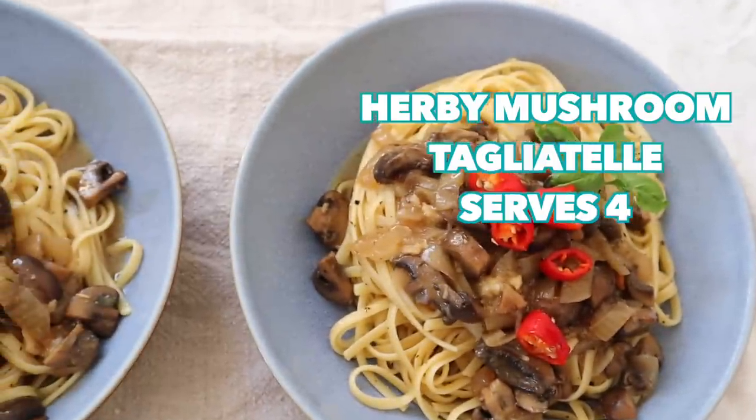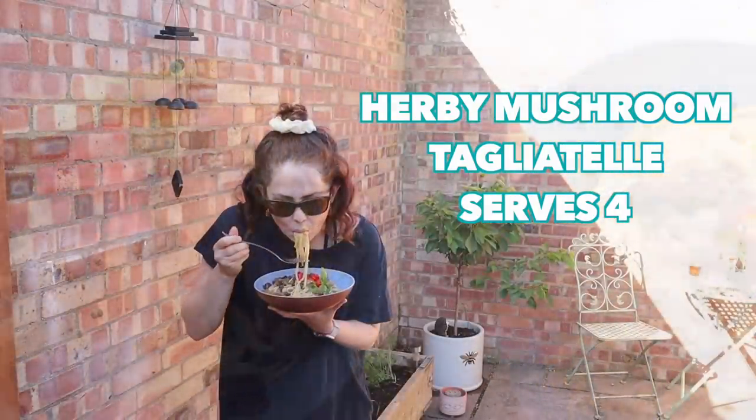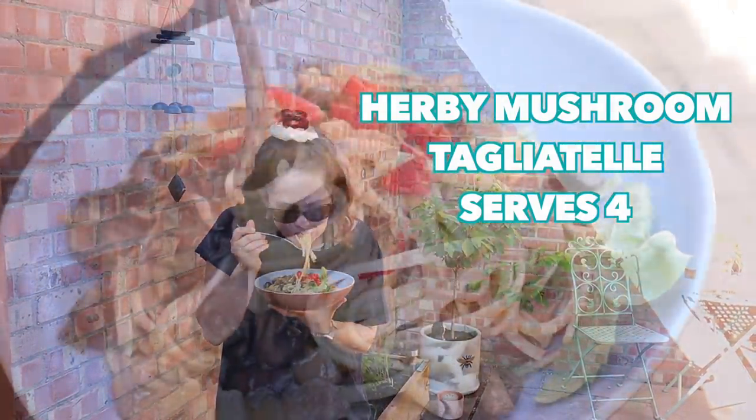They're all family friendly by the way, and there's a mixture of vegetarian, vegan and non-vegetarian recipes here. Anyway, let's go. Okay, recipe number one is my herbie mushroom tagliatelle pasta.